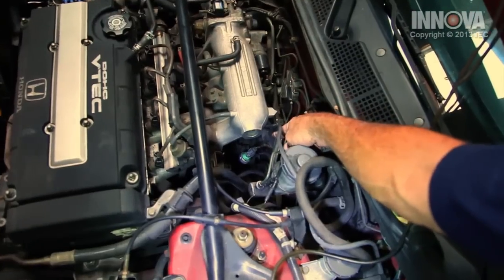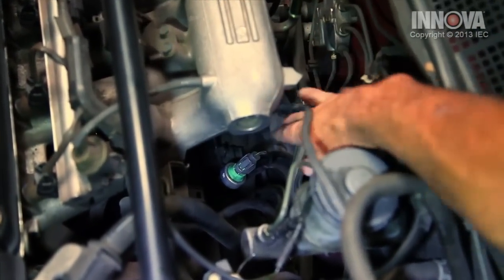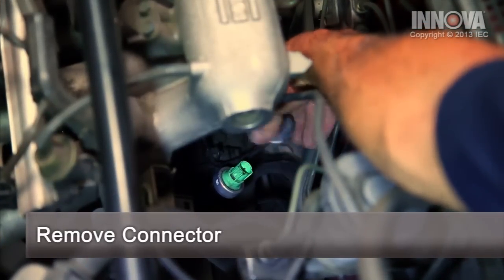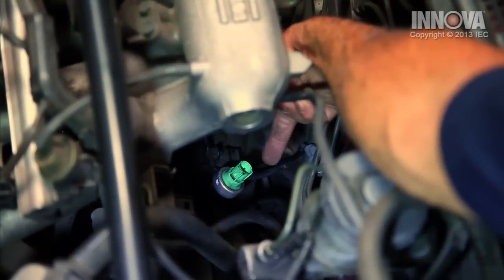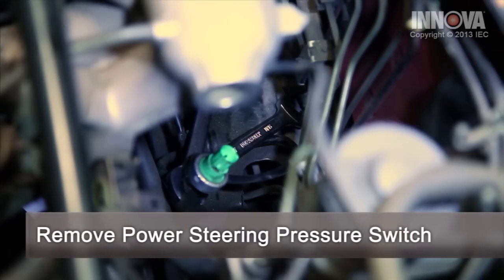Our power steering pressure switch is located right under our intake. First thing we're going to do is remove our connection, and now we're going to get our wrenches and remove it. I've laid out the wrenches for you to see — we have one on our power steering pressure switch and one on our power steering hose.